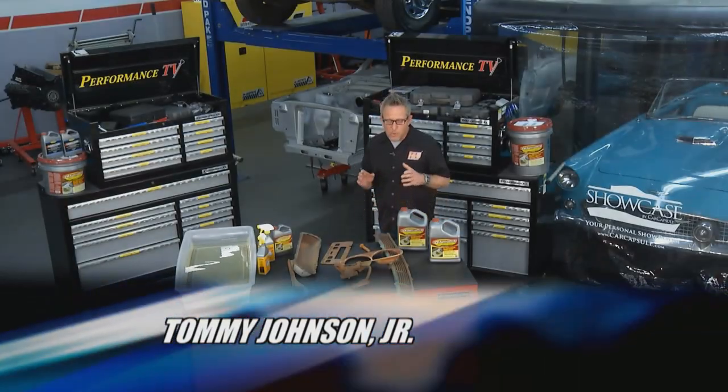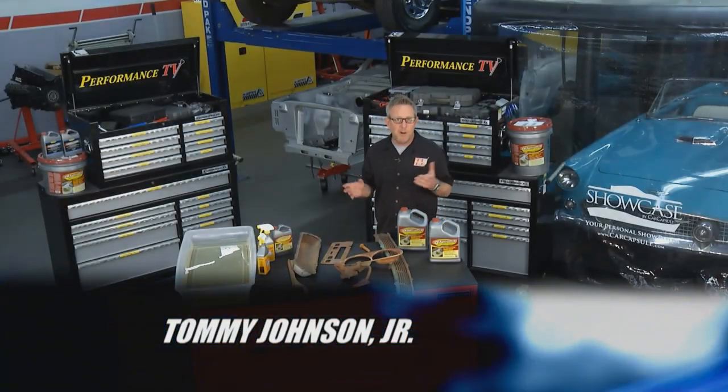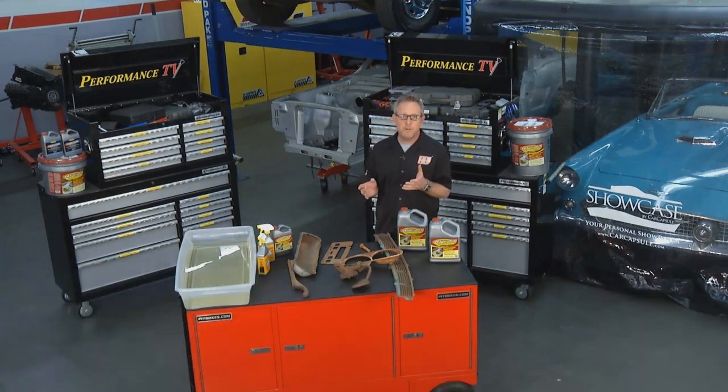Welcome to Performance TV. What's the enemy of metal parts? Obviously it's rust, and after wintertime driving the car in the snow they might have a little rust on them, or if you're going to do a spring restoration and think about doing a new car this summer and restoring it, you surely have a lot of rusty parts on it.